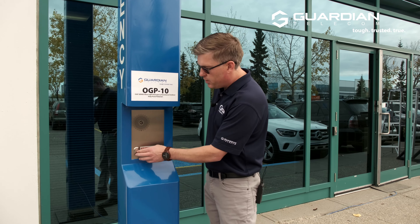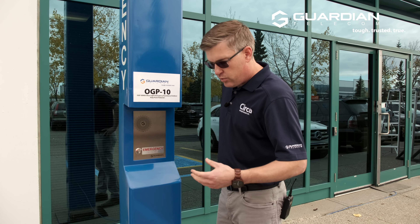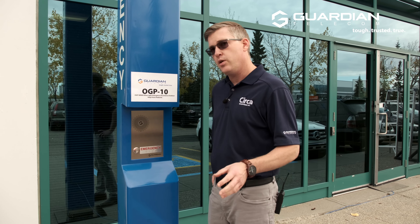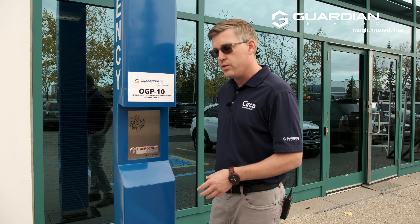For the sake of illustrating, what I'm going to do now is disconnect the call, and in an actual emergency configuration, you can actually set this so that you cannot terminate the call from the push button side here.